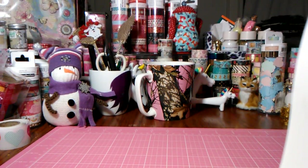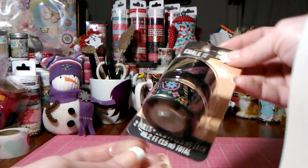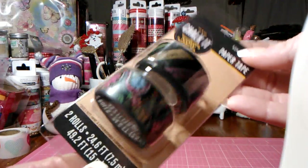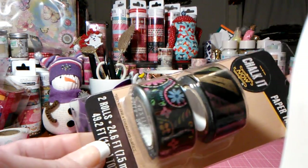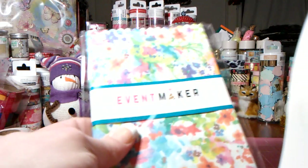This is the Chalk It Now from K&Company — nothing new, I already have one of these. It's washi tape, really cute, just chalkboard look to it, very colorful. So I went ahead and bought another one of those.